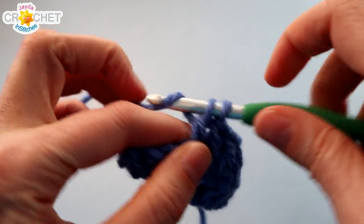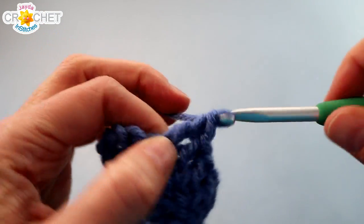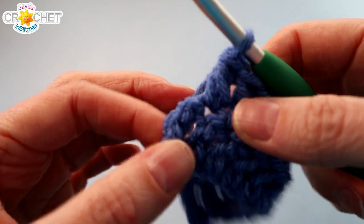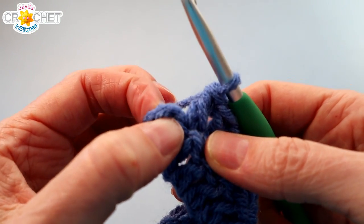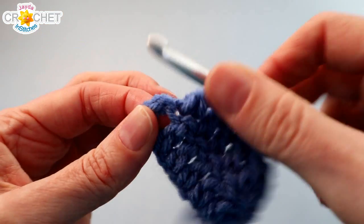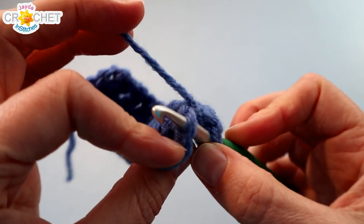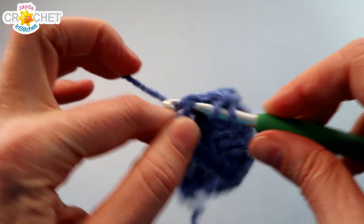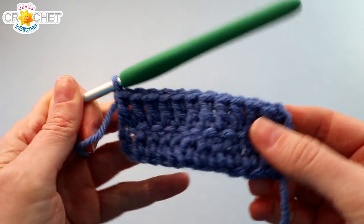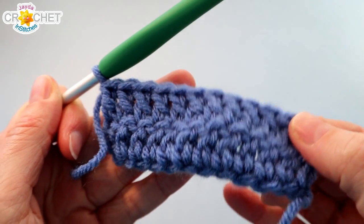Magic number is 12. So chain 2 to turn — that counts as a double crochet — and every row needs to have 12 stitches. When you get to the end of the row, you're going to find the top of the turning chain from the previous row and double crochet into it. Don't forget to do that, and count them up at the end of every row to make sure you still have 12, including the turning chains.